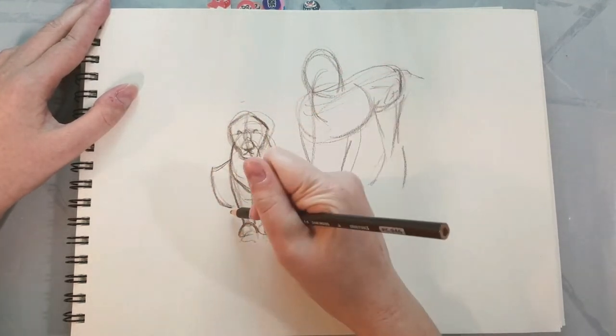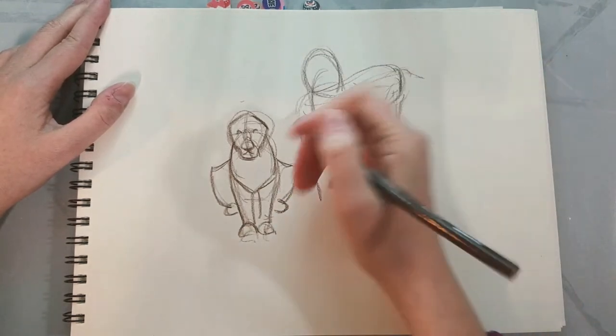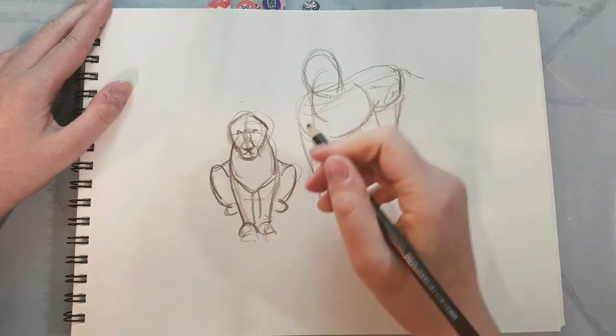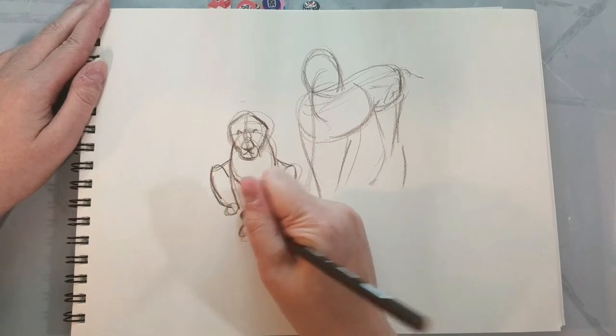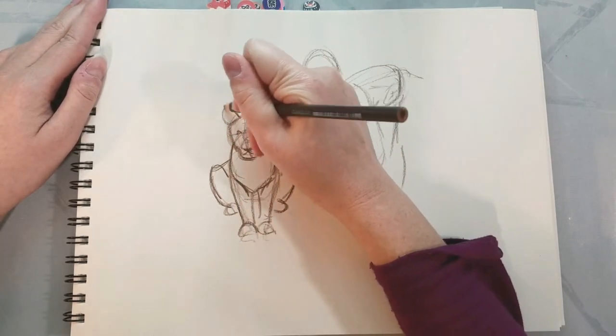Generally I do my warm-up drawings from reference using Senshi stock, and I have a bunch of tutorials on this channel about doing just that. You can find those linked under my favorite tutorials playlist on the front page.